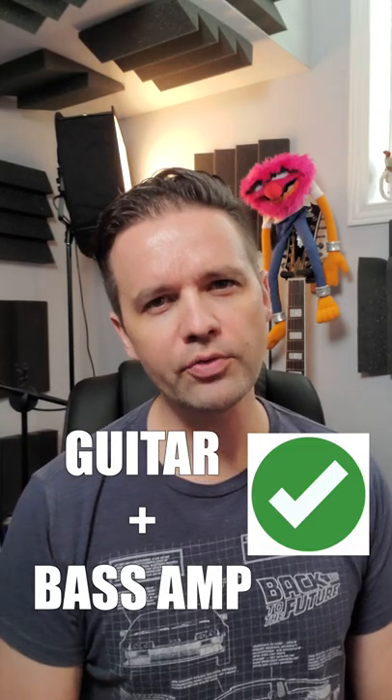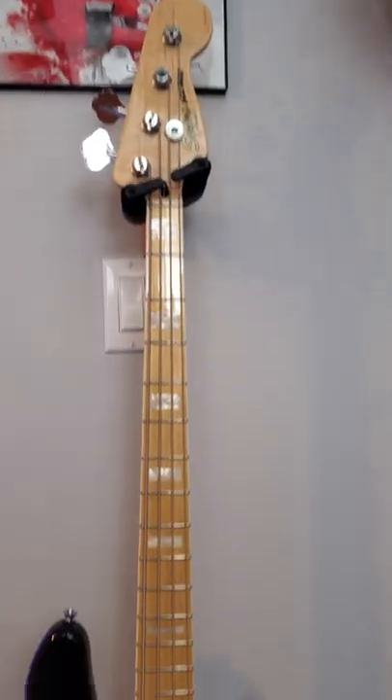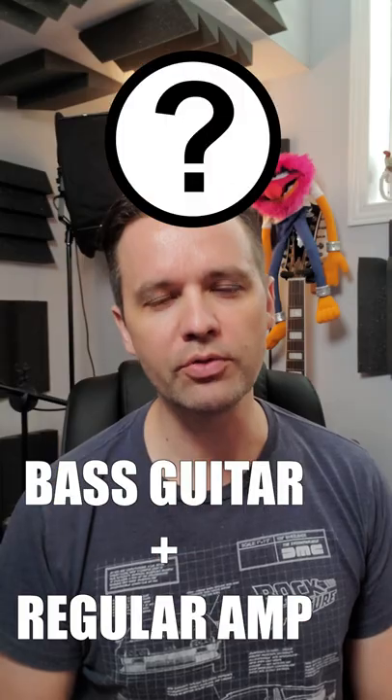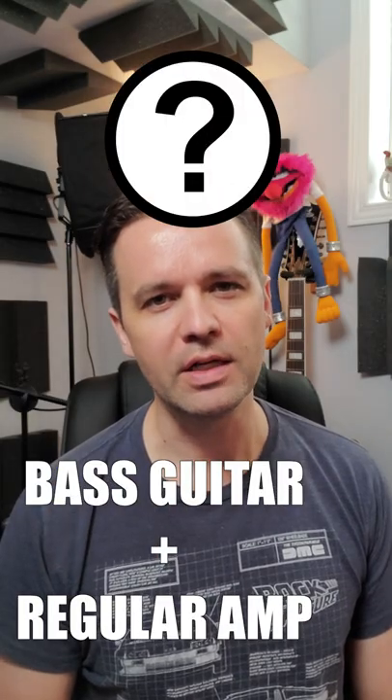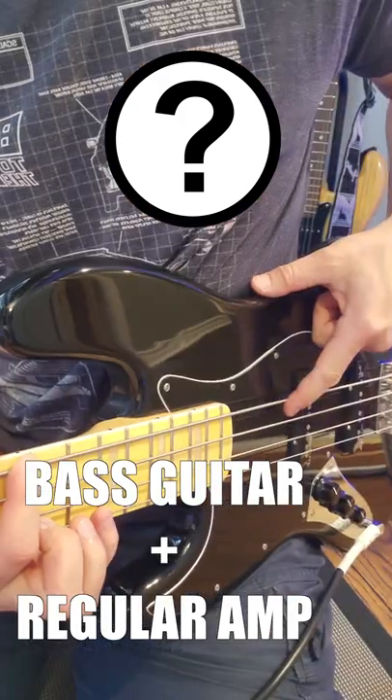I know you can plug an electric guitar into a bass amplifier, but what happens if you take a bass guitar and plug that into an electric guitar amplifier? Let's find out. Let's take this jazz bass and plug it into this amp. You already know what's gonna happen.